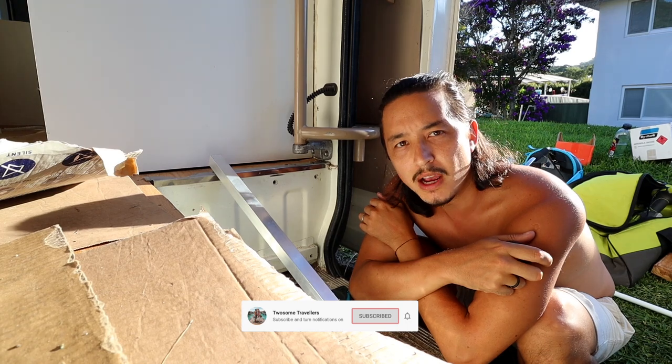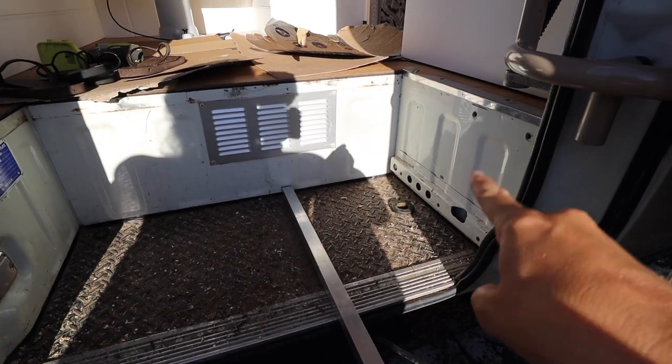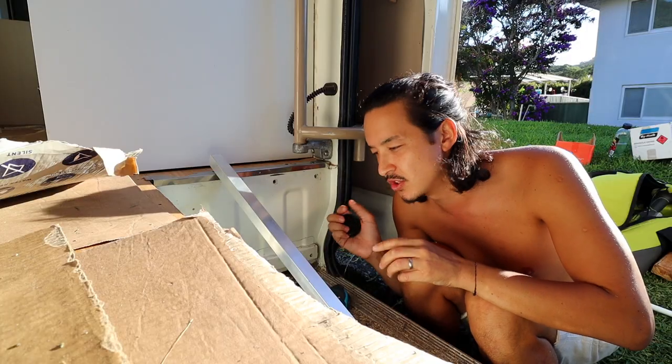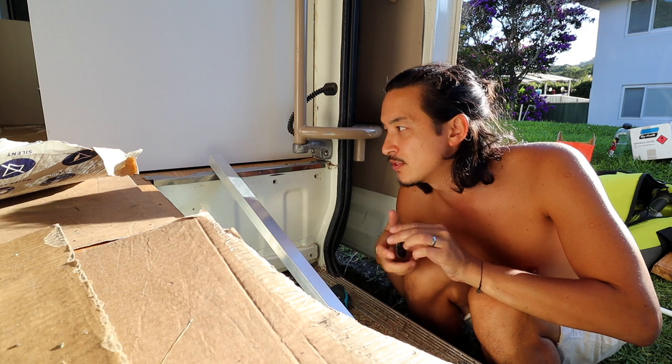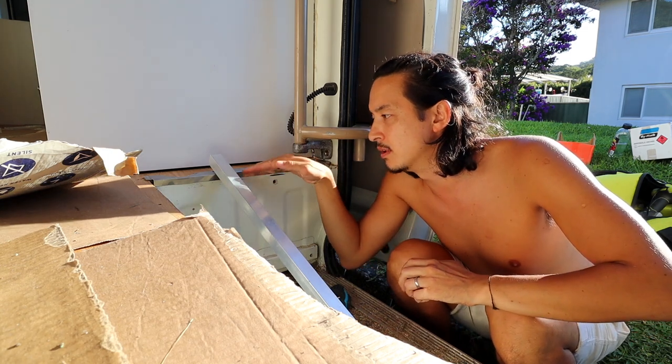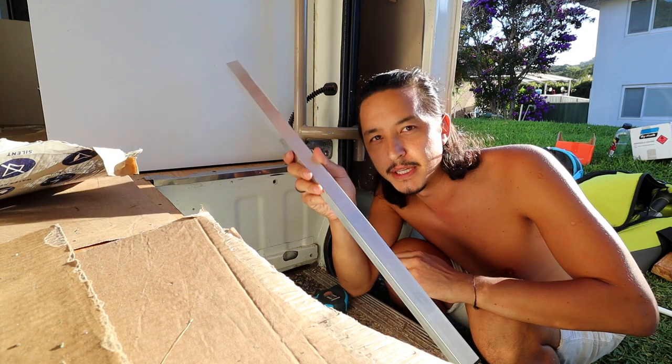Next up I'm going to attempt at creating a little cubby hole for our shoes. When we get in and out of the bus we can just shove items in and out very quickly, and it gives us more floor space because I'm then going to build the floor out over the top. We're going to make it out of aluminium. Hopefully it shouldn't take too long — maybe a couple of hours, but we'll see.